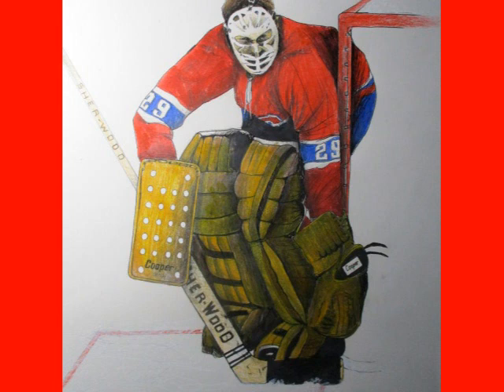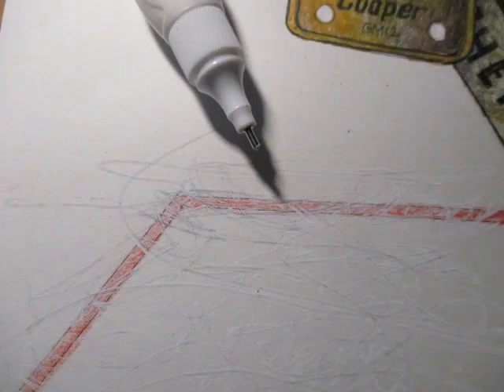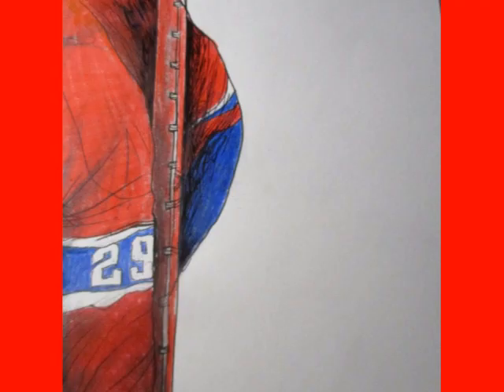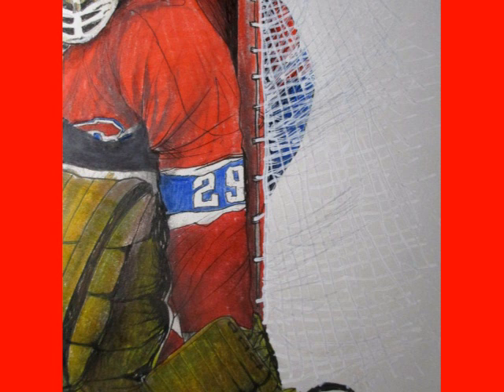And there he is, almost done. I want to get the effect of the ice, so again with the white-out — I do a lot of things with white-out and it gives the effect of skates going through the crease and whatnot. Now for the mesh of the net, again just use the white-out — just little criss-crosses, and don't be too neat.